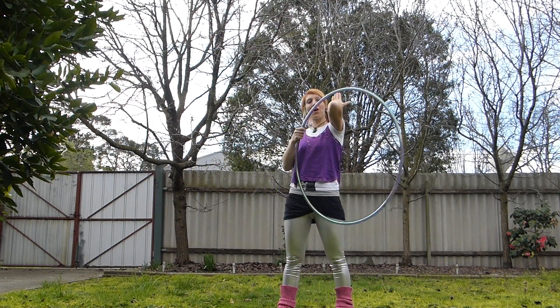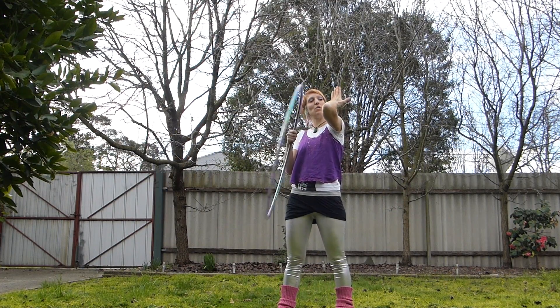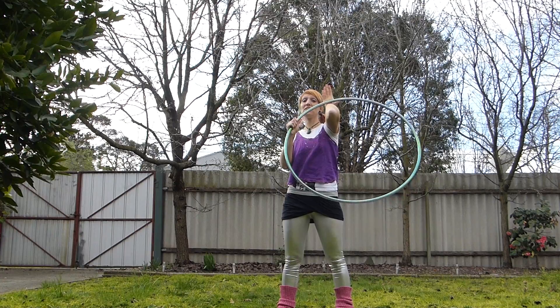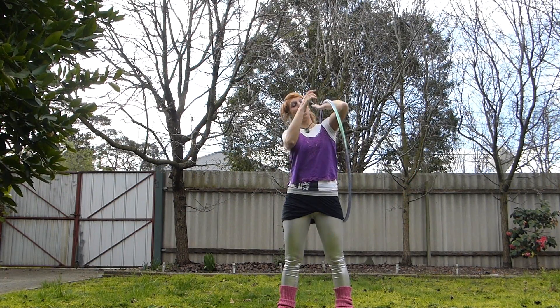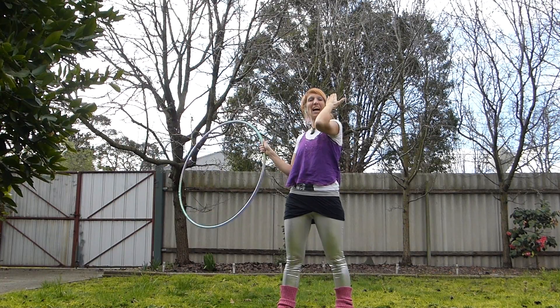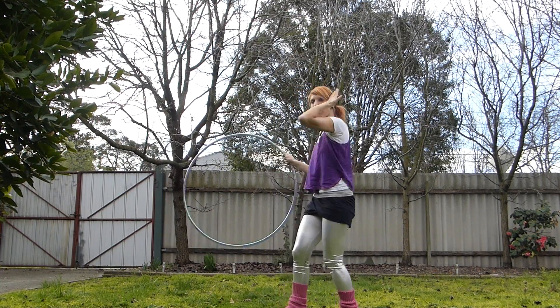We're going to put the hoop onto, sliding onto our elbow, crashing into the back of our hand into our wrist crease, and it's going to want to spin off to the side. So we're going to let it do that and aim to hook our thumb as it comes around.